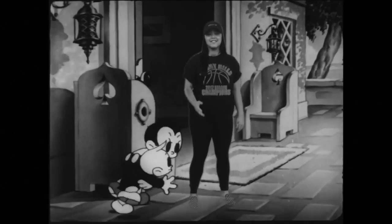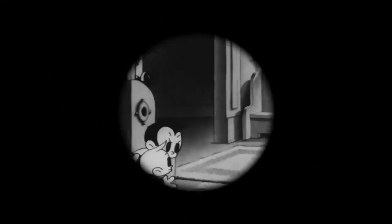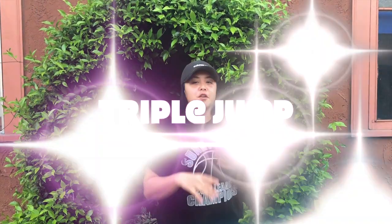Oh hey guys! I was waiting for you! Let's go! The game that we're gonna play is called Triple Jump. You can play with your brother, your sister, and even your parents. The whole family can join. Let's get started.